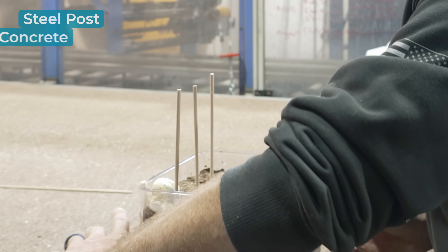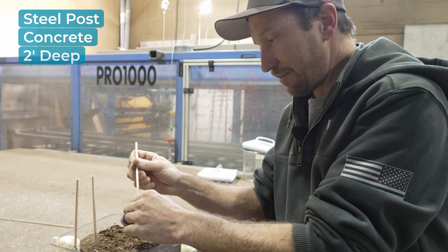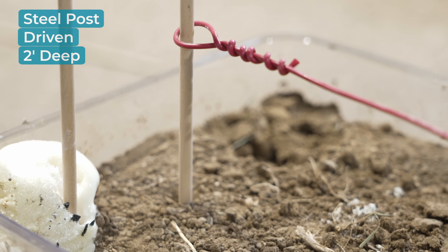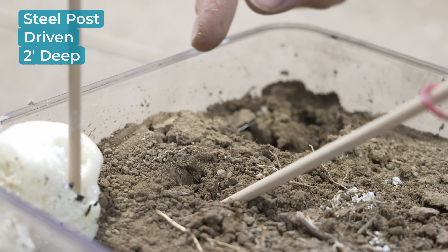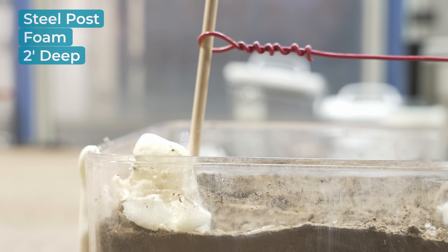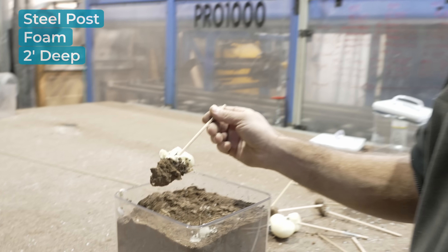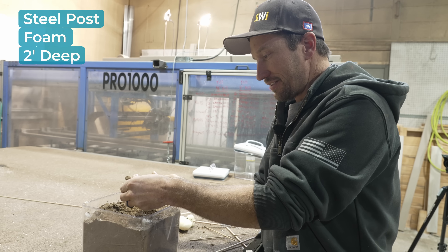We spent a little bit more money and bought the next post up, and it pulled right out — not much flex in that post whatsoever. So now that the post is stronger, the failure point yet again is the hole depth. You can see it's pulling away from the soil on the back side and it just pulled right out of the soil. On the foam as well — the post is stronger than the hole depth, so our failure point yet again is the depth of our hole.